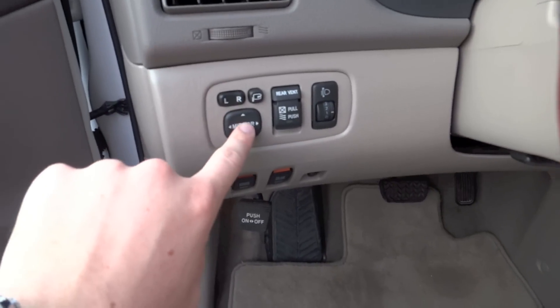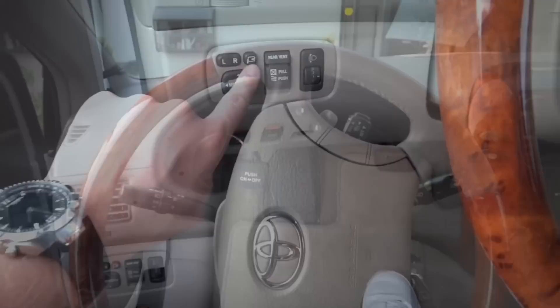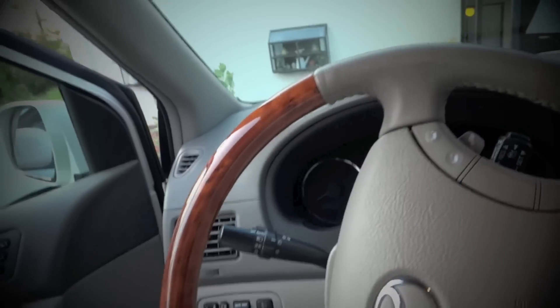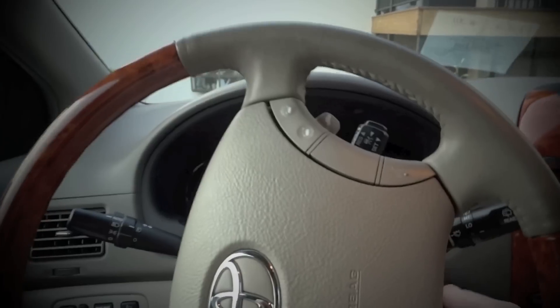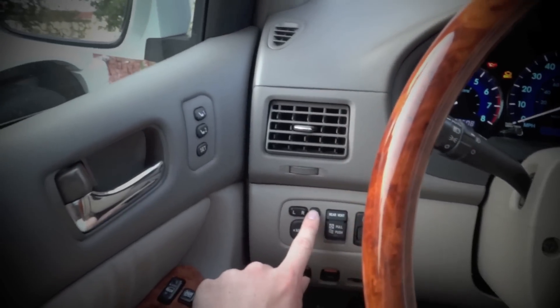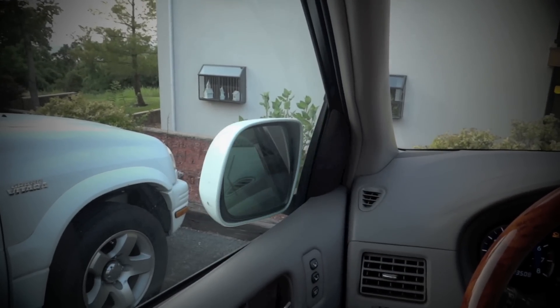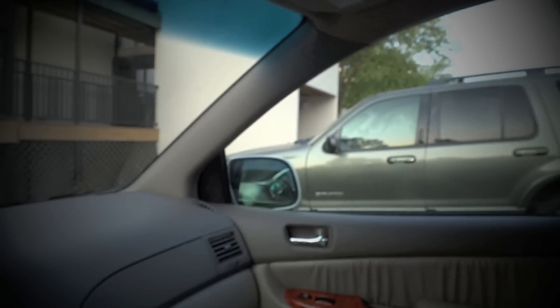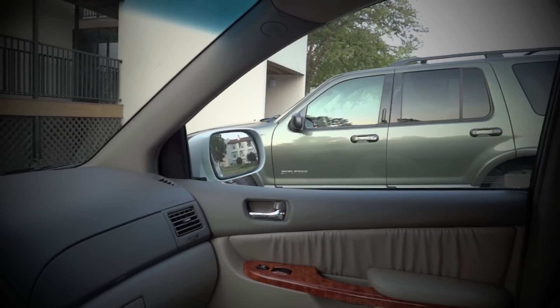We have the mirror controls here. This is a really neat feature — mirror flip. When I was making the video I realized I didn't demonstrate the flip-out mirrors, so we're just going to do that real quick. You press this button right here and the mirrors automatically fold in to make parking easier. Press the button again and they fold right back out.